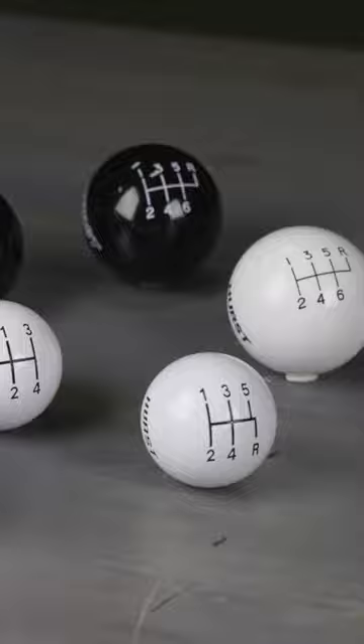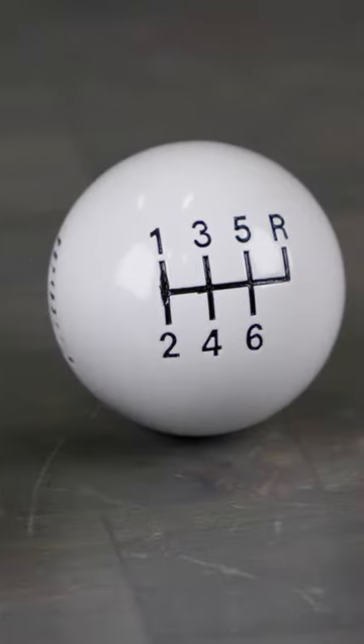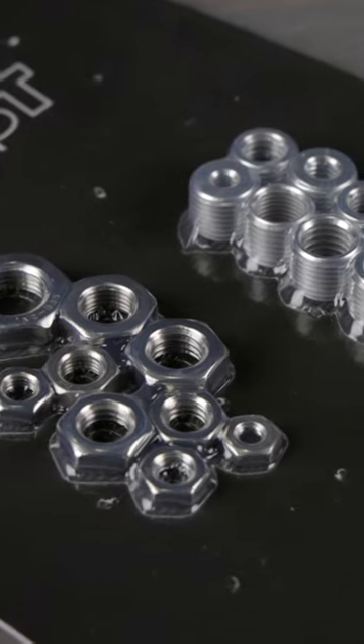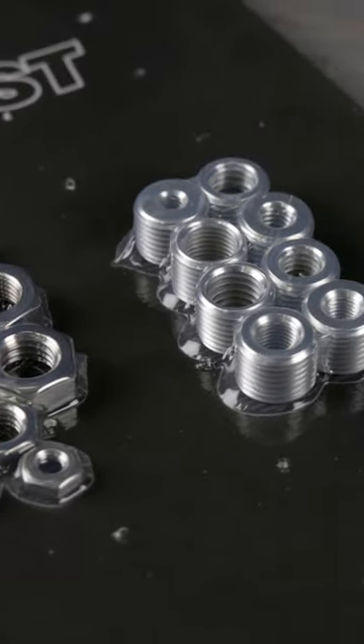Hurst shifter knobs can be purchased either with or without the shift pattern of most popular 3, 4, 5, and 6 speed transmissions embossed into the top of the knob. And we can upgrade the look of most any shifter handle with our selection of thread pitch options and adapters to fit everything from SAE to modern metric thread pitches.